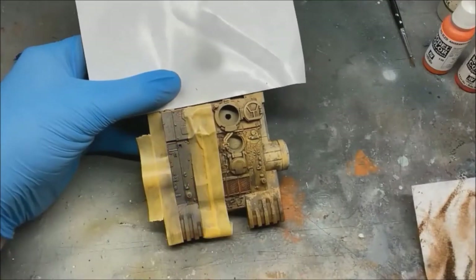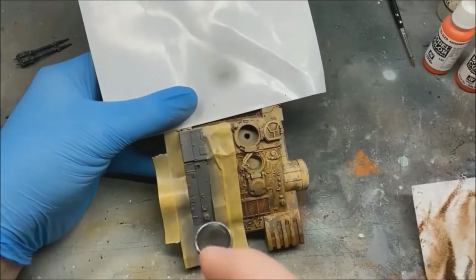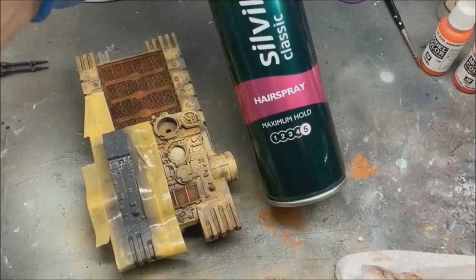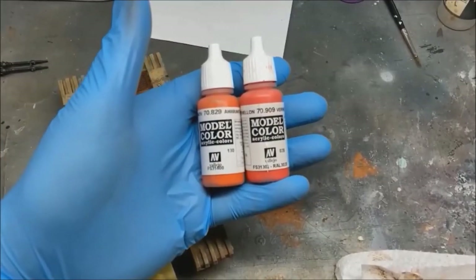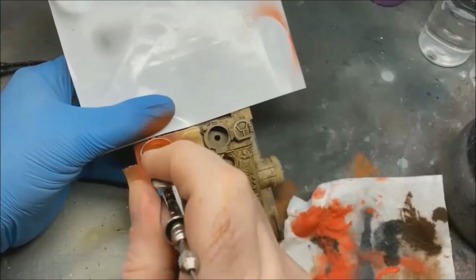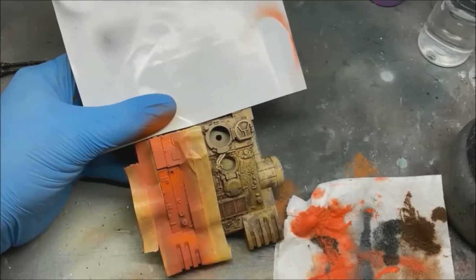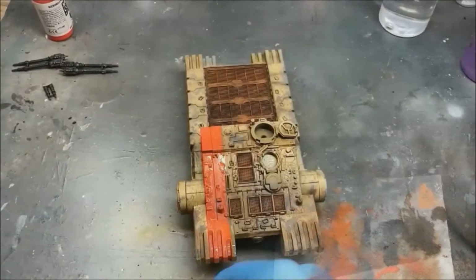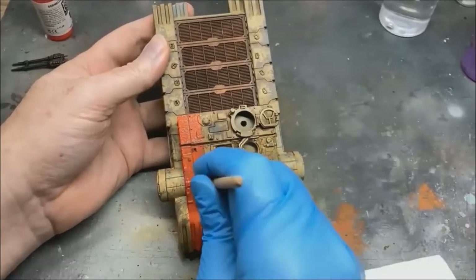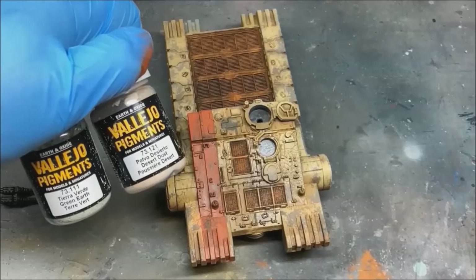I got a bit excited and forgot to do the red stripe, so I'm going through the stages again: gray base coat, then hairspray, then adding the red, giving it a highlight and shadow same as before, and then doing the chipping to get it back to where it should be — so it's all uniform now.